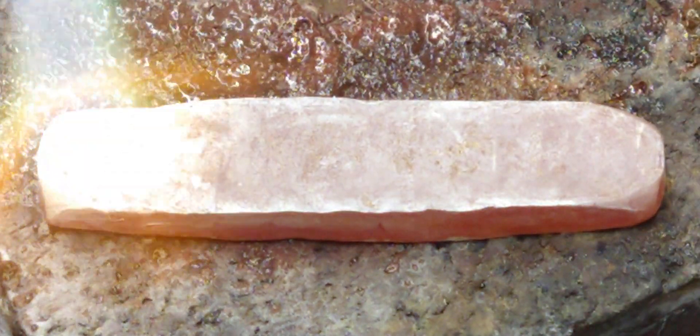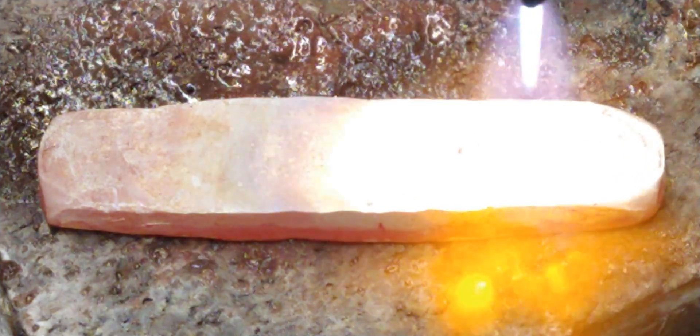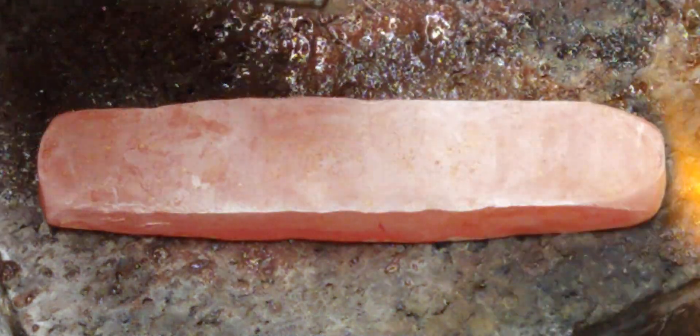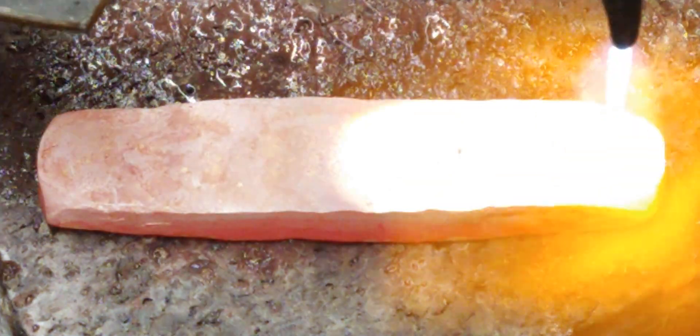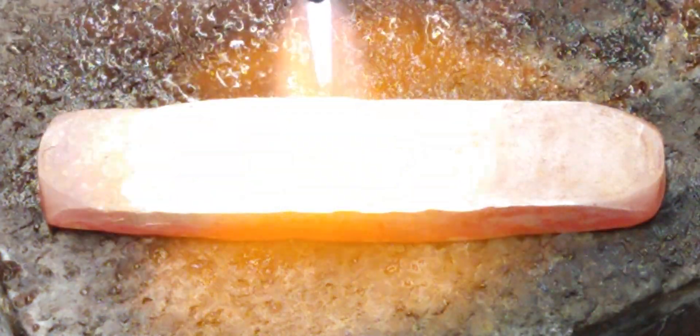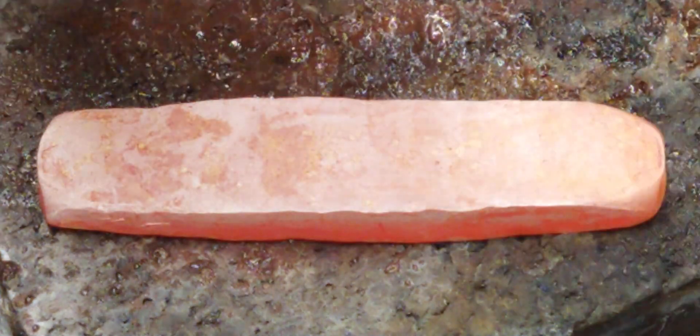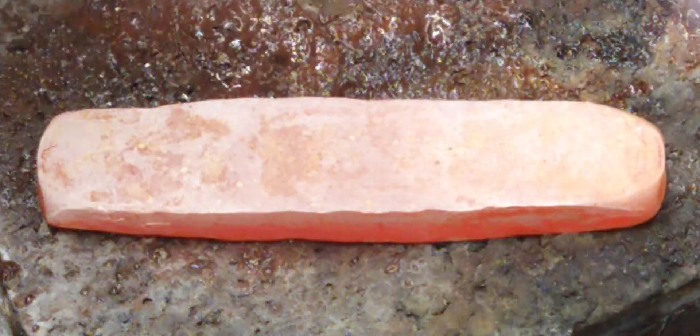There it is — that shadow that chases the flame. That's the real sign of annealing. Pull the molecules, put everything in order, make the crystalline structure stand up, get a nice tight formation, and that is what it looks like as it moves.